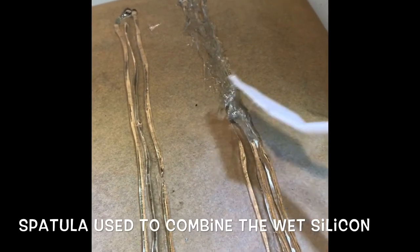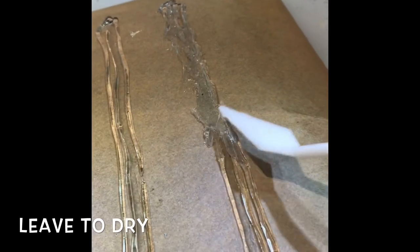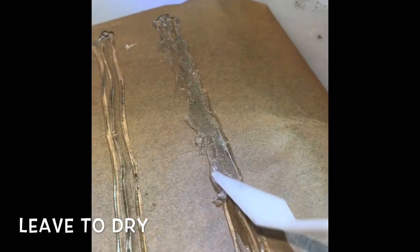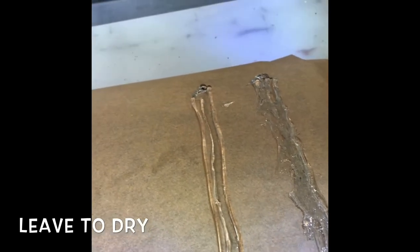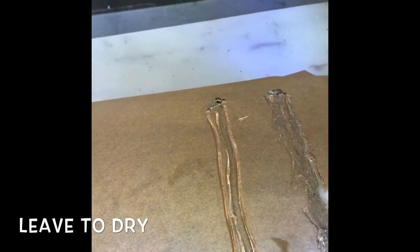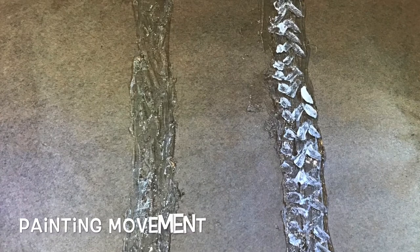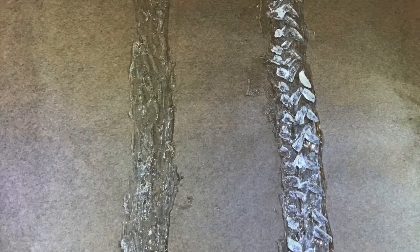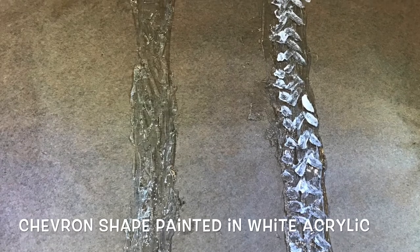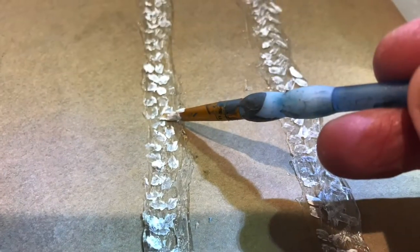I then do it all the way down both of them and I leave them to dry. The idea being that once they are dry or very nearly dry I can move on to the next stage, which is painting them to look like real water. I use white acrylic and a small brush to paint a chevron shape down the waterfall to give a feeling of flow and movement to it.